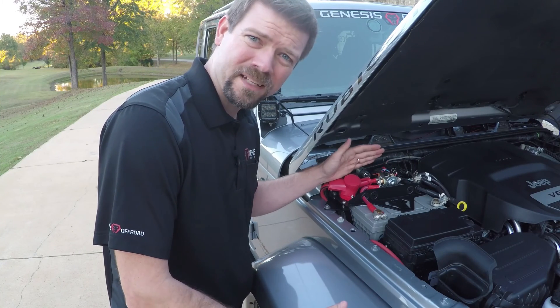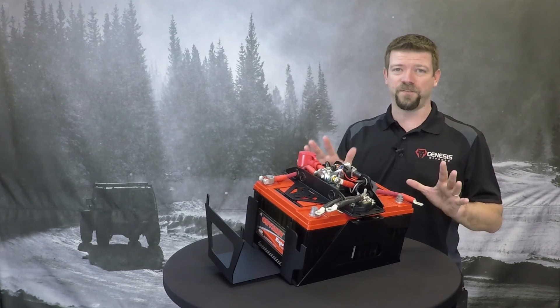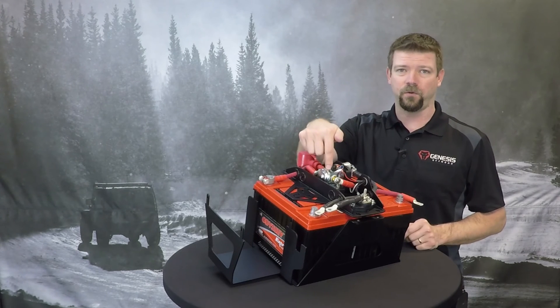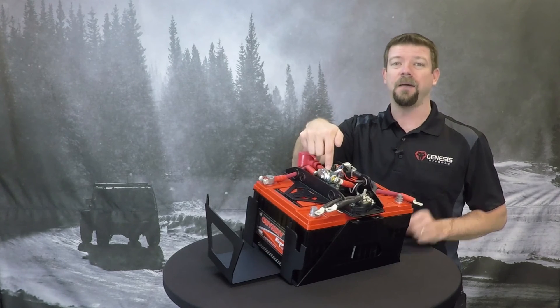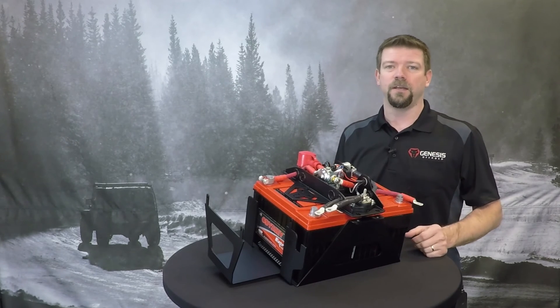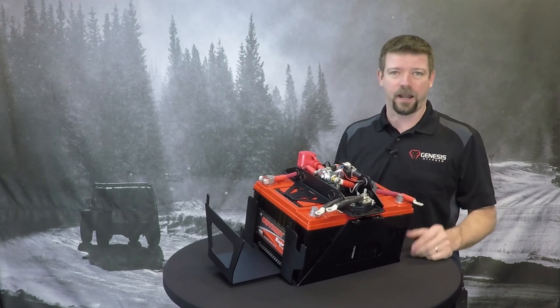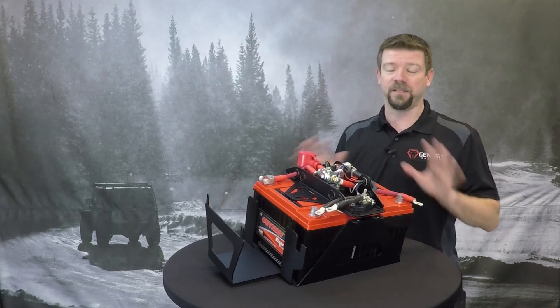Why is that solenoid so hot? Is my Jeep about to burn down? Your Jeep is not about to burn down. It's perfectly normal for this silver solenoid right here to get very hot — I mean really hot. It can get up to 140 degrees. That's way hotter than you'd want to touch with your hand, but it's not nearly hot enough to hurt anything around it, so it's completely fine.